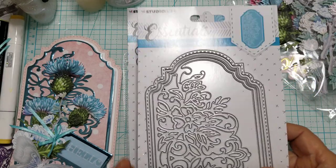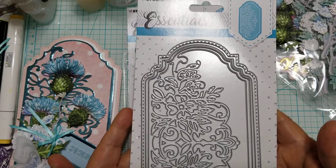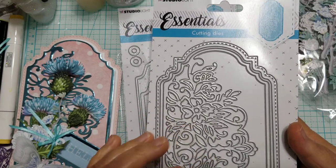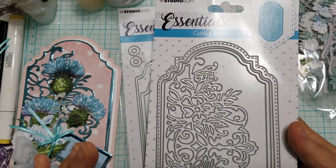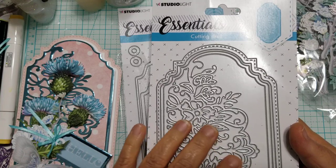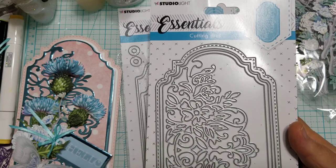This is the other die that I picked up. Look at how beautiful it is! Whether you use cream colored paper, white, or any pearlized paper, it doesn't matter what kind of paper you use — this is so beautiful. It kind of reminds me of lace.